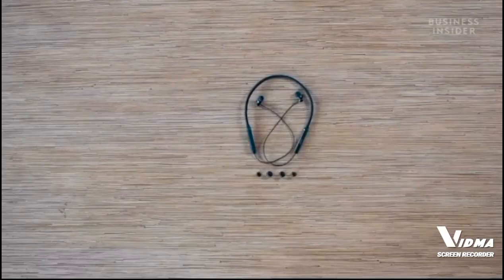In terms of specifications, you get a 10 millimeter dynamic driver in these earphones, and PTron claims that these are tuned to give you really nice high fidelity sound. That was a quick unboxing of the PTron Tangent Beat Neckband Style Earphones — I really hope you found this video useful, and thanks for watching.